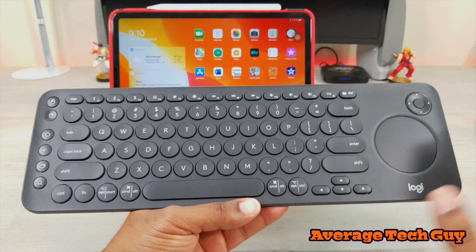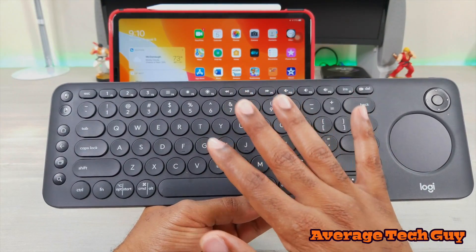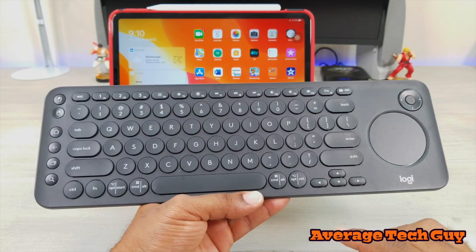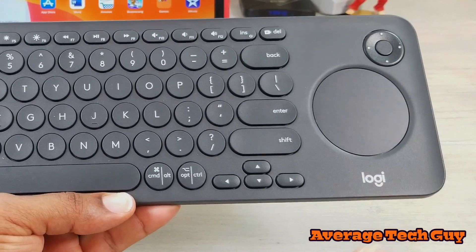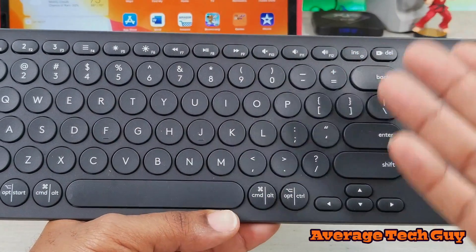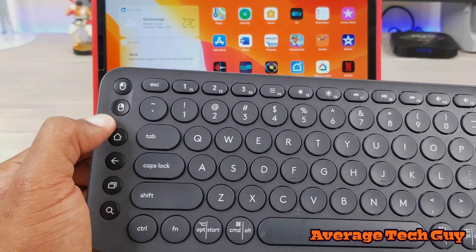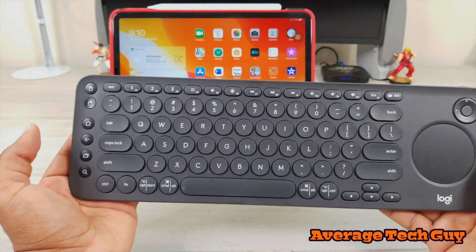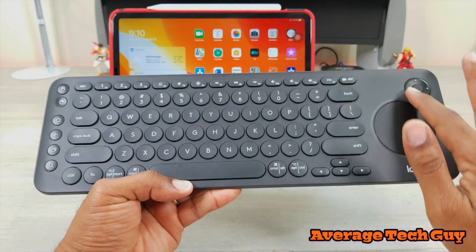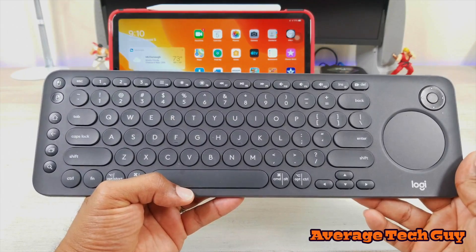So the Logitech K600 — I've done a full review on this before and I will link that below — but this keyboard has been a mainstay of mine. It sits on my desk at all times. Comes with a full trackpad over here. We're going to get that paired up in just a moment. You have tons of shortcuts across the top: music, volume, screen brightness, everything that you would need. You also have right and left mouse click buttons, a home button, back button, search button — whatever you need, it is on here. Directional pad, everything's here.